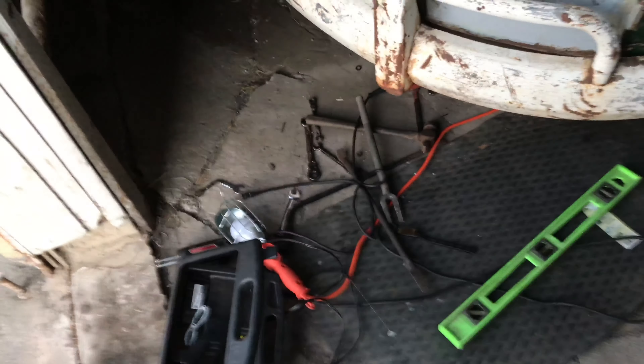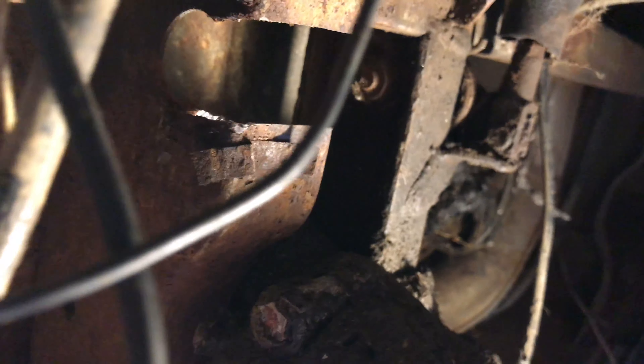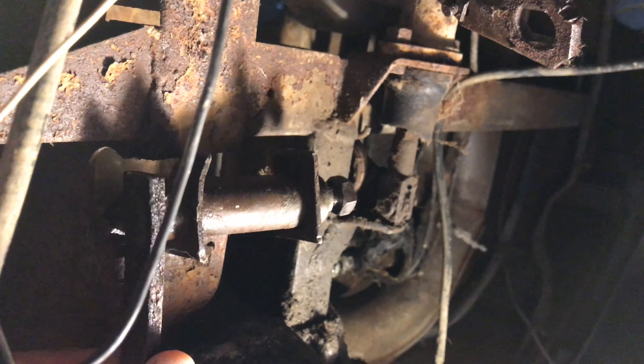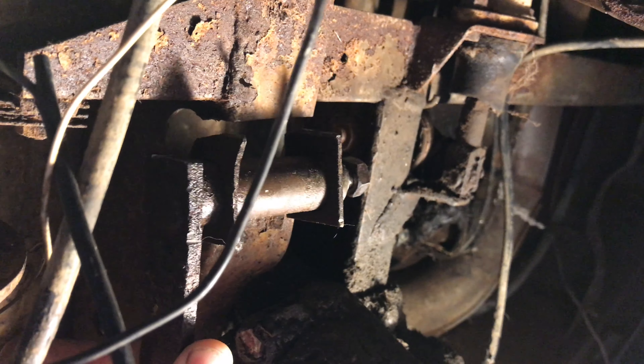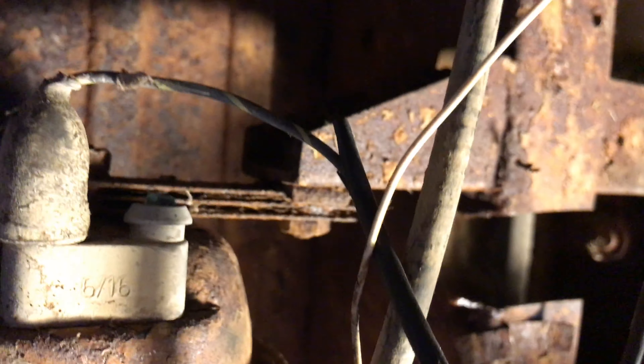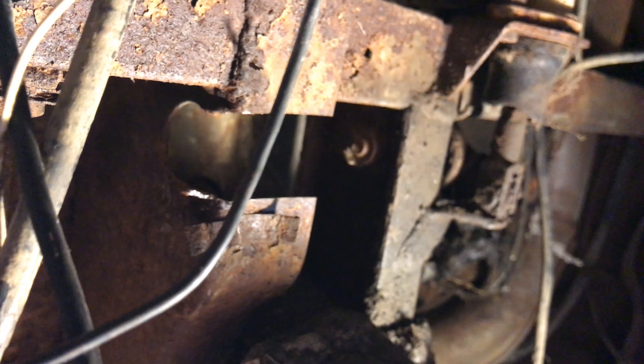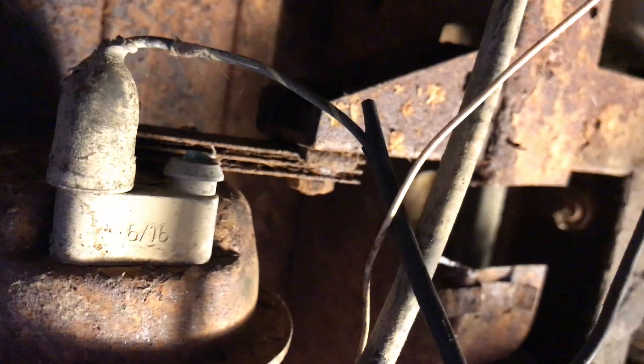I'm going to show you under the bus. This is where it has to go. The shaft goes up in here — I've got to finagle it to get it in there, but it goes in there and then it's welded to the frame. The problem was the two brackets were completely busted off, so I had to take a grinder, grind that out, and drop the thing. I'll have to weld that back in later.